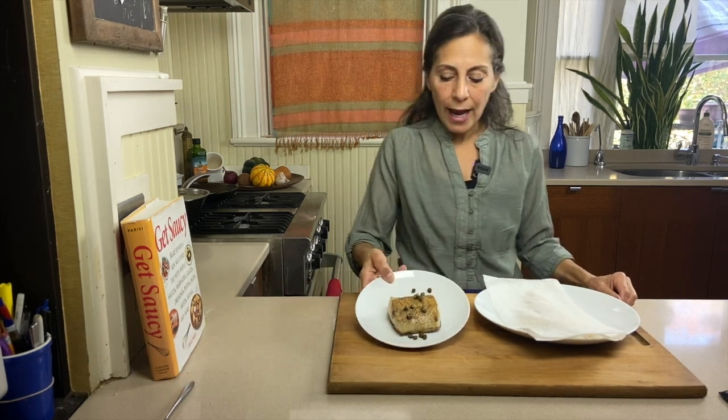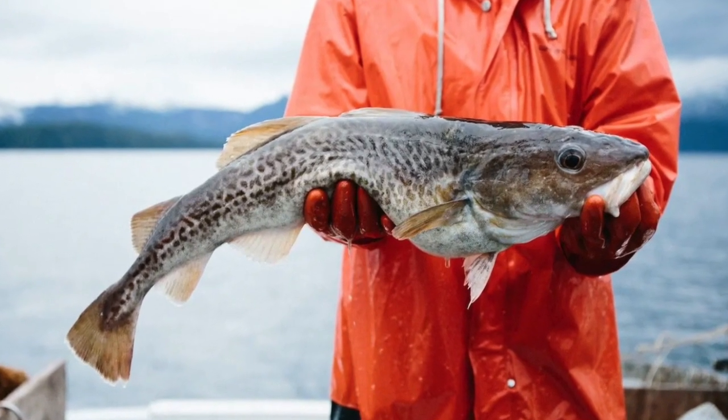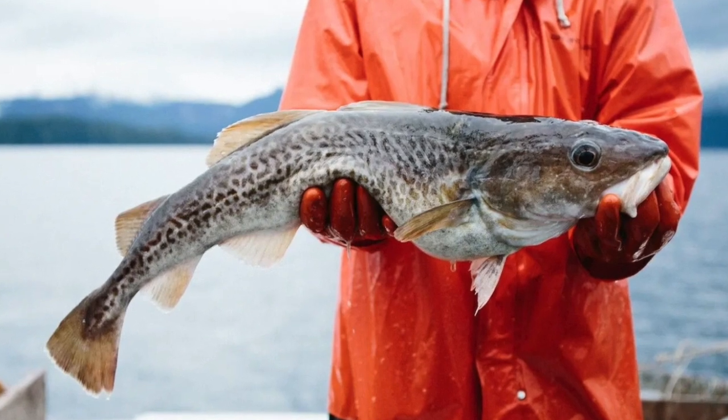Hi guys, Grace here, Culinary Director for Sitka Salmon Shares. Today we're going to take a look at wild Alaskan Pacific Cod, which is one of the best managed fisheries in the world.